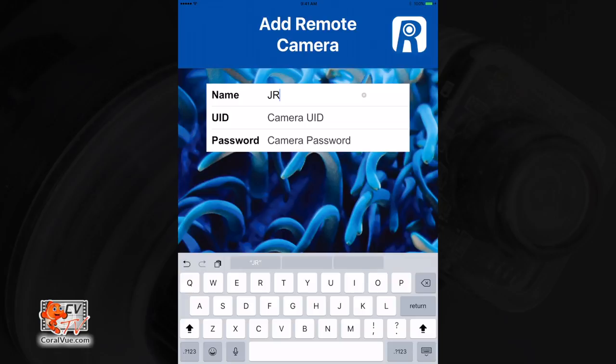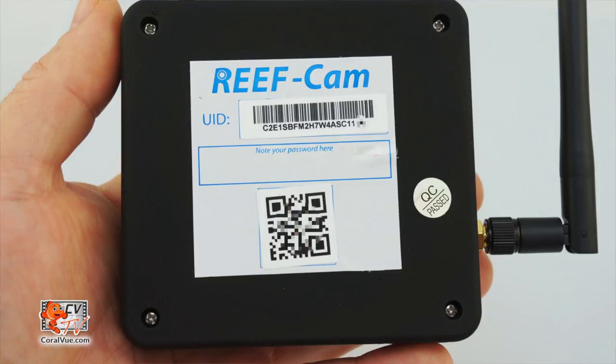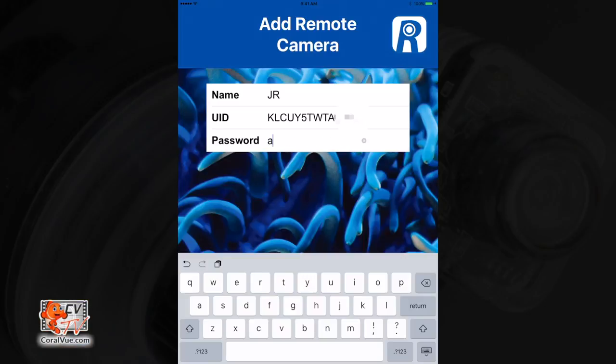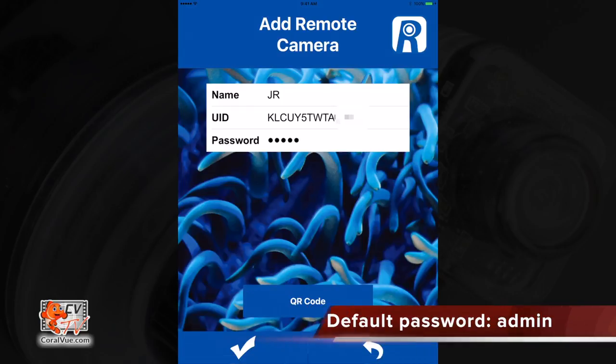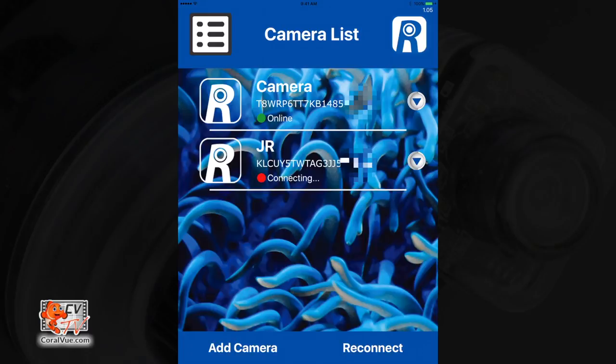Enter the name of the camera and then enter the UID number of the remote camera you are wishing to connect to. For an easier setup, you can simply scan the camera's QR code. Both the UID number and QR code can be found on the underside of the wifi hub. Finally, enter the password of the remote camera you wish to connect to — the default password is lowercase 'admin'. Tap on the check mark to save the changes.